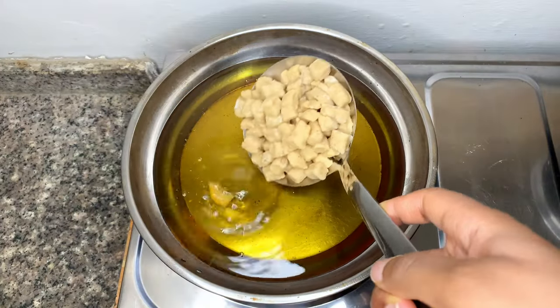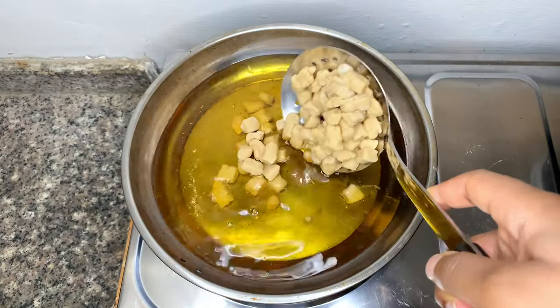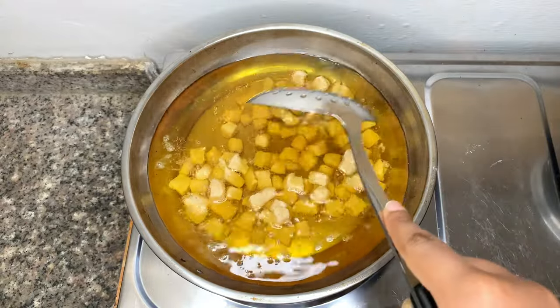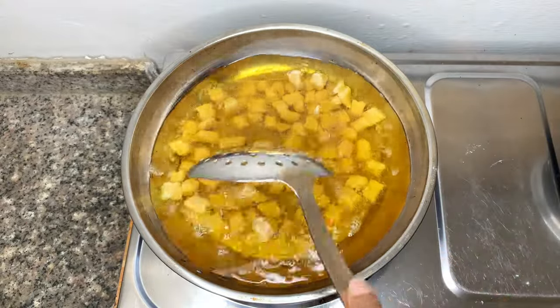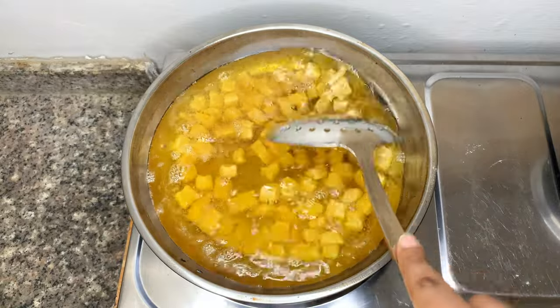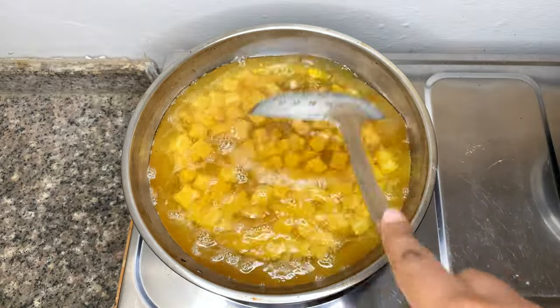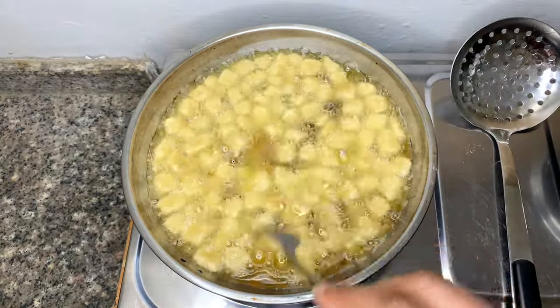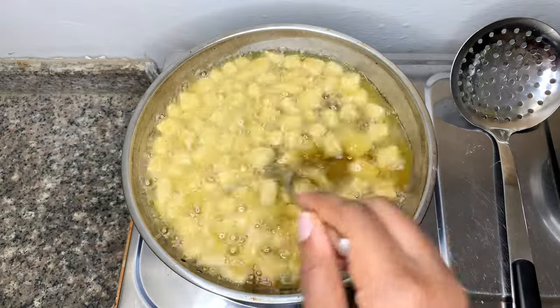Heat up your oil — make sure your oil is hot before you add in your chinchin dough, so the dough does not absorb oil. I shake the dough around to make sure the pieces don't stick to themselves, then switch to a fork. This makes it easier to flip the chinchin and keep it moving so that one side doesn't get brown while the other is still undone.